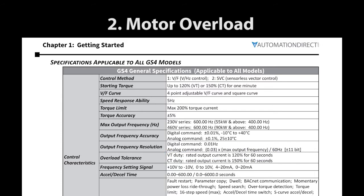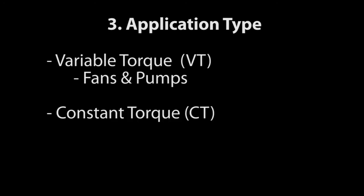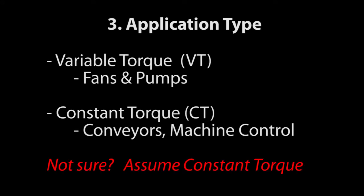If you expect to exceed those overload specs, then upsize the drive until you find one that can handle it. You will also need to know if your application is for variable torque like fans and pumps, or constant torque like conveyors and machine control. If you are not sure, assume constant torque.